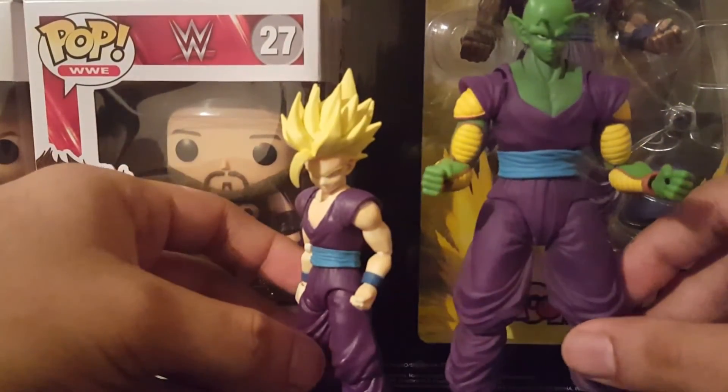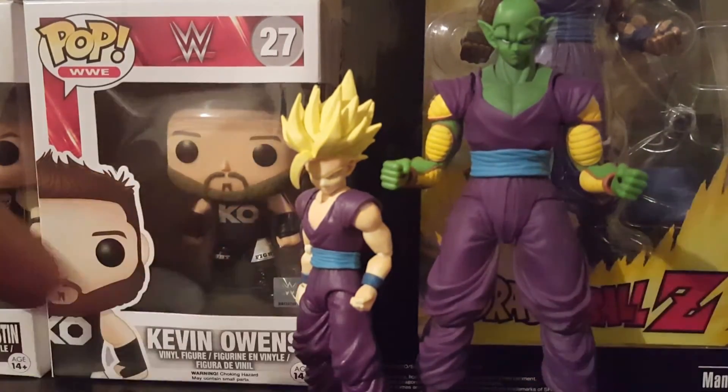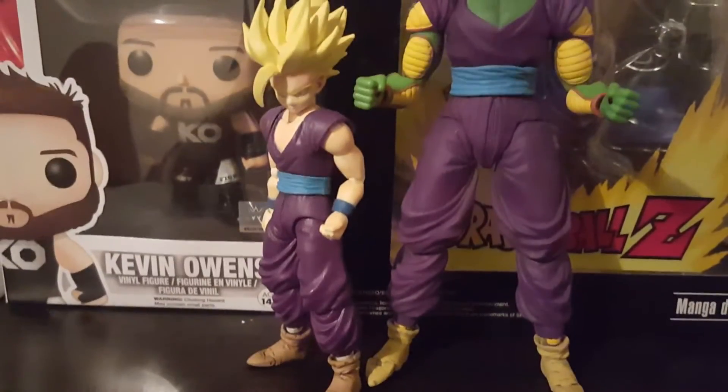Here we have Piccolo one more time, and to compare purples we have Gohan here — we've got the master and the pupil, which is pretty cool. I like the way they came out.